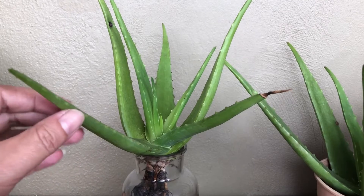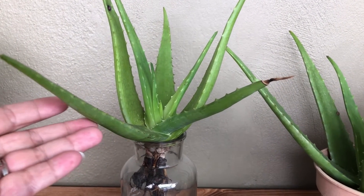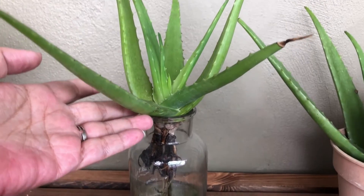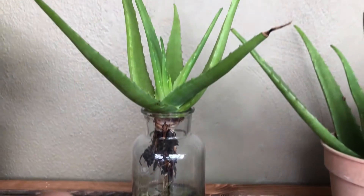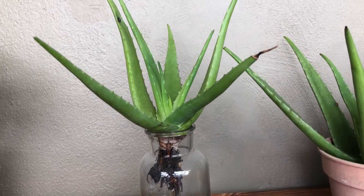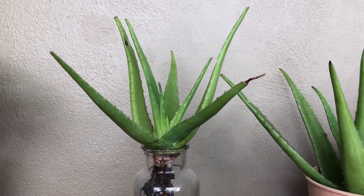Plant this aloe vera — it's really beautiful and it's also a stress-free planting method. With hydroponics, it does not grow rapidly all over your garden. So give it a try, have a good weekend, be safe, and take care. Bye!